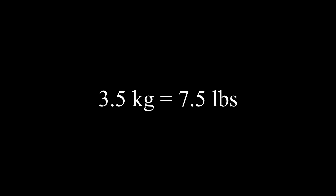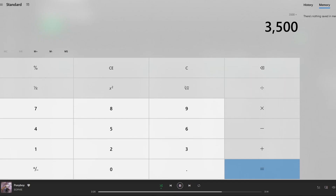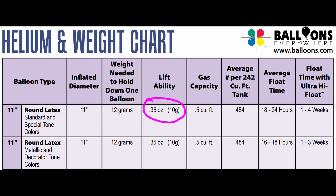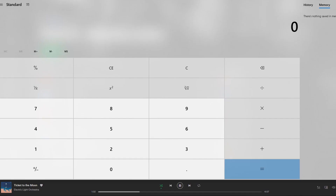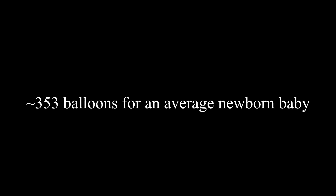Let's convert our 3,500 gram baby to ounces by dividing by 28.35 grams per ounce. We will see that the baby weighs 123.4567 ounces — math is weird sometimes, huh? Anyway, if we look at the massive time-saving chart from balloons.com, we can see that the standard balloon can lift about 0.35 ounces or 10 grams. Dividing 123.4567 by 0.35 ounces, we see that it takes about 353 balloons to lift a newborn baby.